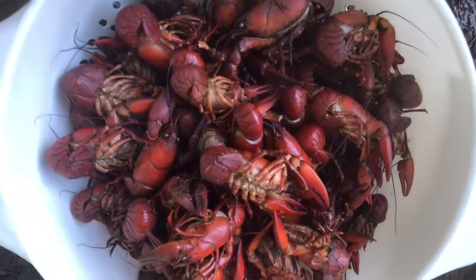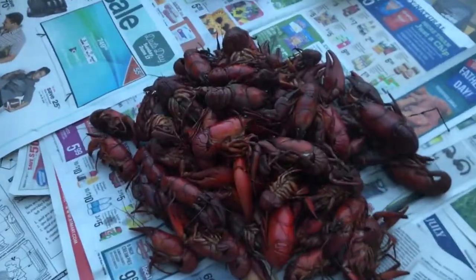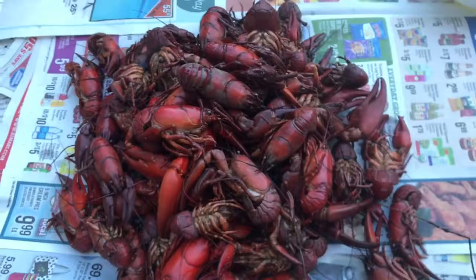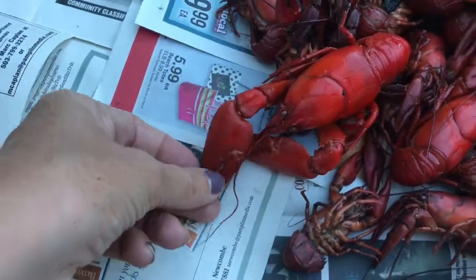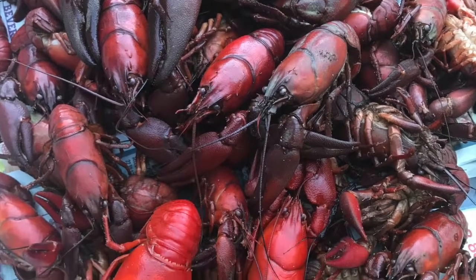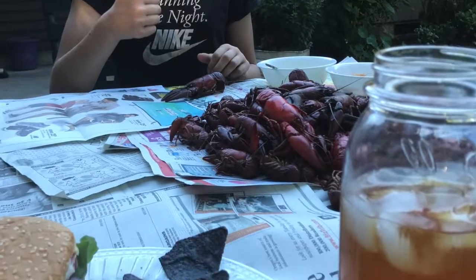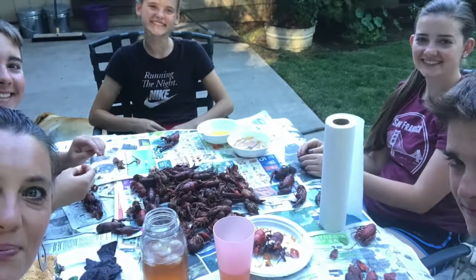Look at those. You guys, napkins. Okay, find the biggest one and show them off to me. Don't eat them yet. This one's a pretty good size. Hot. Everyone's taking a bite. I'm gonna eat it, I'm gonna eat it. Thank you.